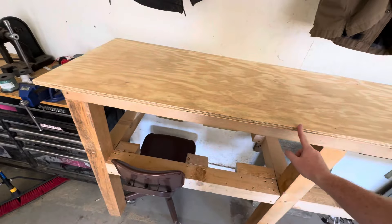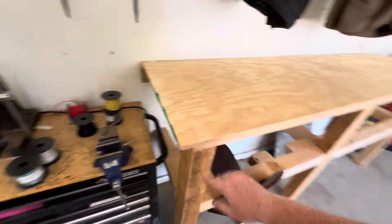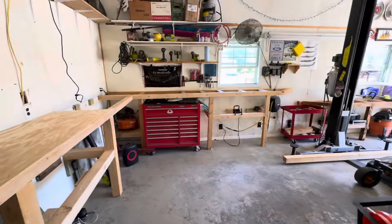My mom bought me a router — very appreciative of that. I'm going to router all these edges and make them nice. It's going to be a really nice shop. That's what we're doing today; I'm going to try to get some time-lapse and we'll see how it goes.